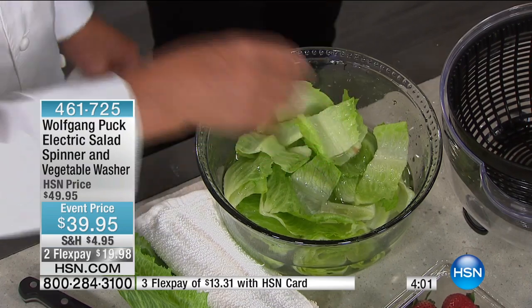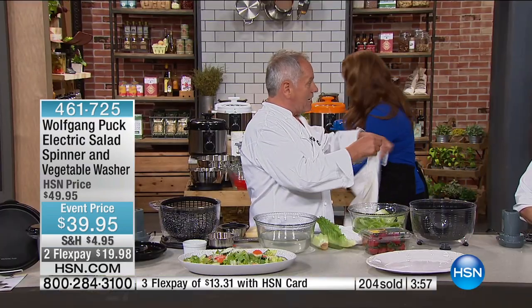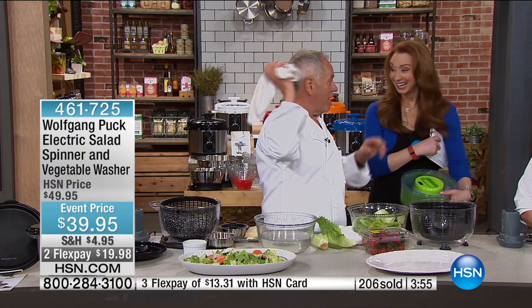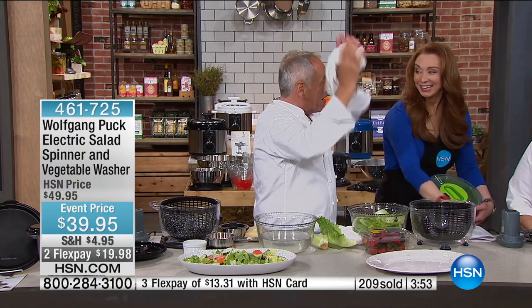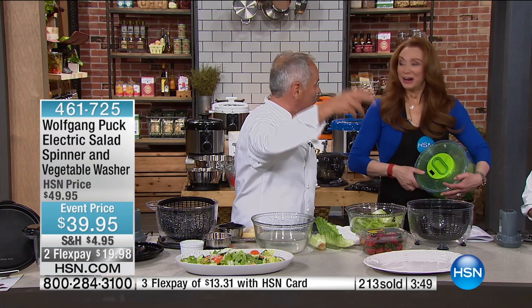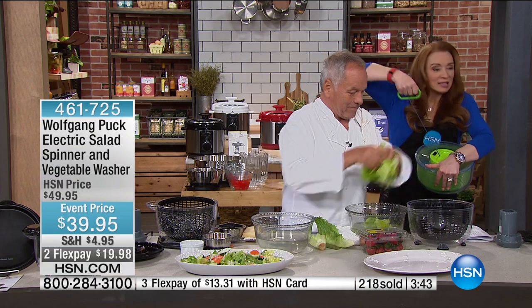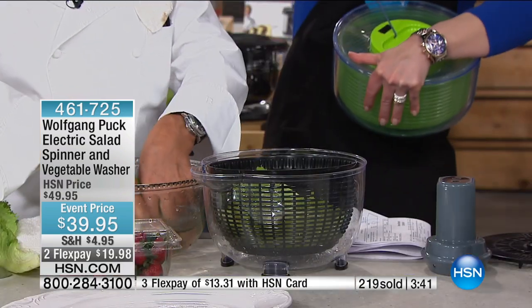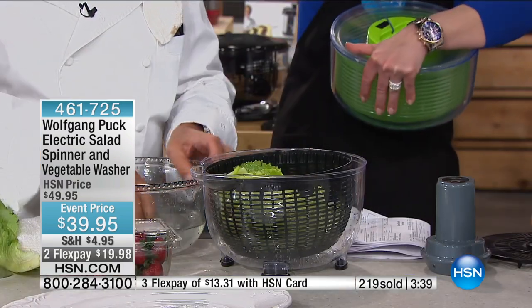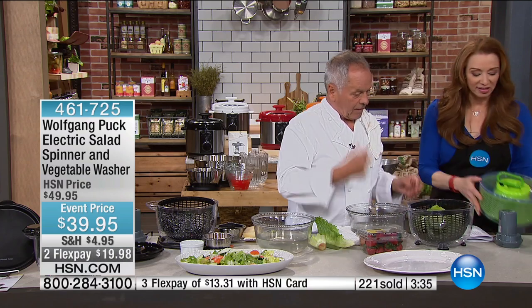But then what are you going to do — put it in a towel? My grandmother didn't have that. She put it in a towel or in a pillowcase — an old pillowcase — and she used to go outside and spin it. Or we have these contraptions, right? My mom has arthritis, I do too. This is a chore. I'm having a hard time doing this. If you've got arthritis or back or shoulder issues, there's no way you're using one of these things.